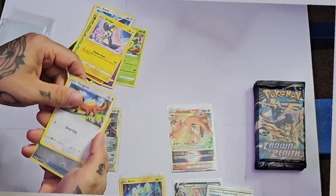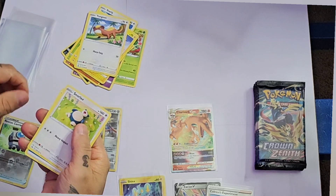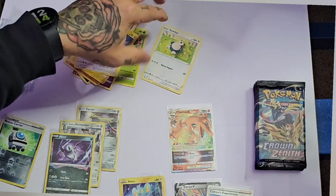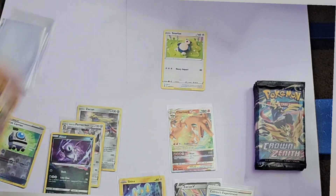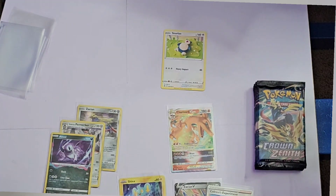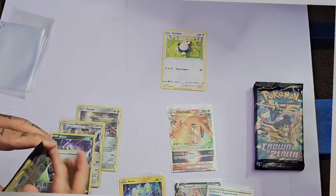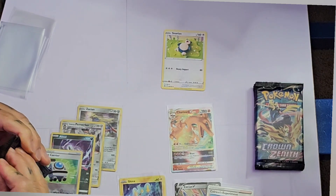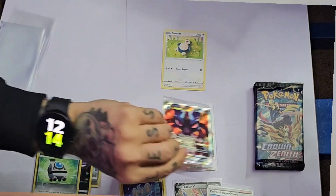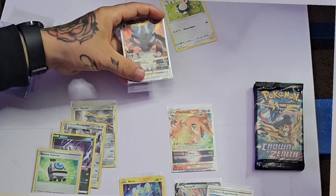Young Goose Rescue Carrier — shiny trainer card. And a Snorlax pack — that's awesome, dude, that's cool! I don't know if we have any value here or not yet, but I'm stoked because I got some cool-looking cards. Let's add this guy to the bunch. This promo thing — I like promo cards; promo cards are fun.